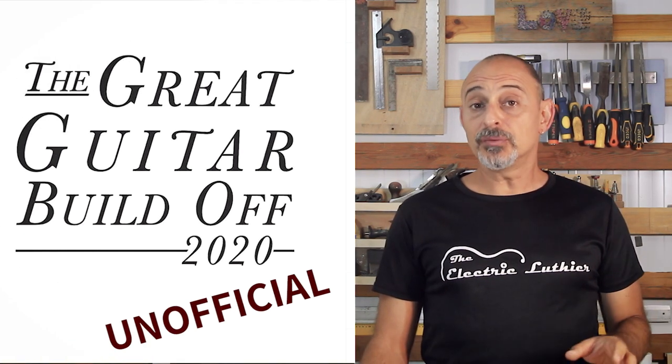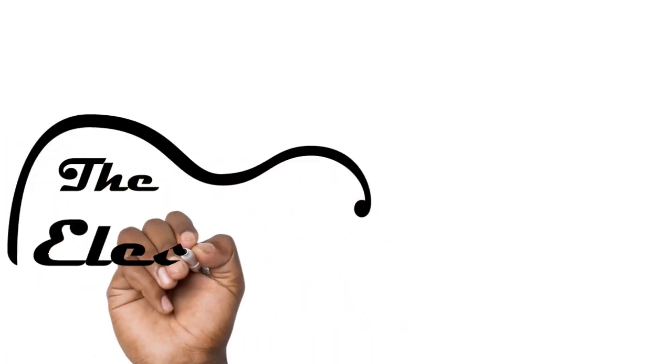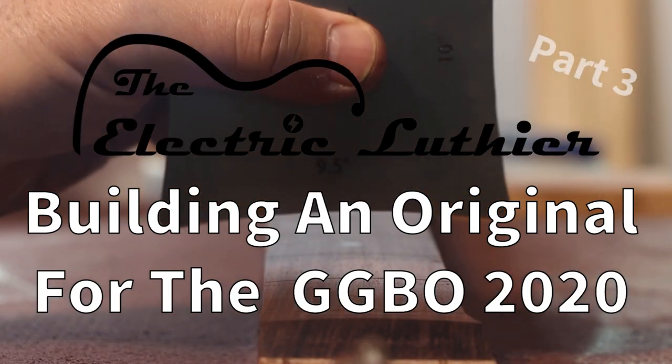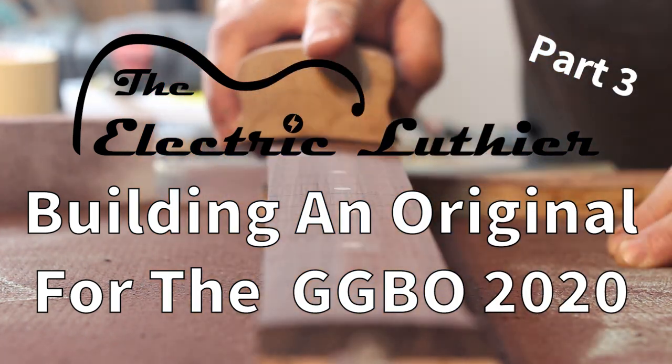If you want to build a guitar from scratch or even from a kit, stick around. I've started this guitar as part of the unofficial Great Guitar Build-Off, and I'll be continuing on shaping and building the neck, going step-by-step and showing different techniques using tools that are relatively accessible, not just to professionals. Hi, I'm Yoav and this is the Electric Luthier.